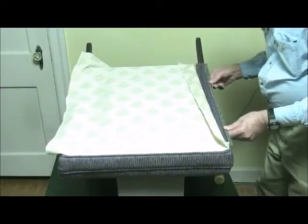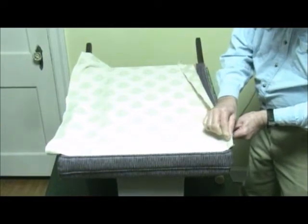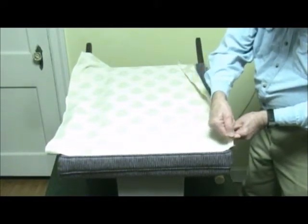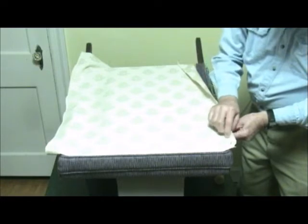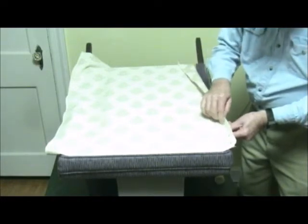Place the inside edge of the tack strip where you want the finished straight edge to be. Once you have the tack strip lined up, punch the nails through the fabric. You will want to pull the fabric slightly toward the tack strip and at the same time slightly downward as you punch the nails through the fabric — do this for every nail.